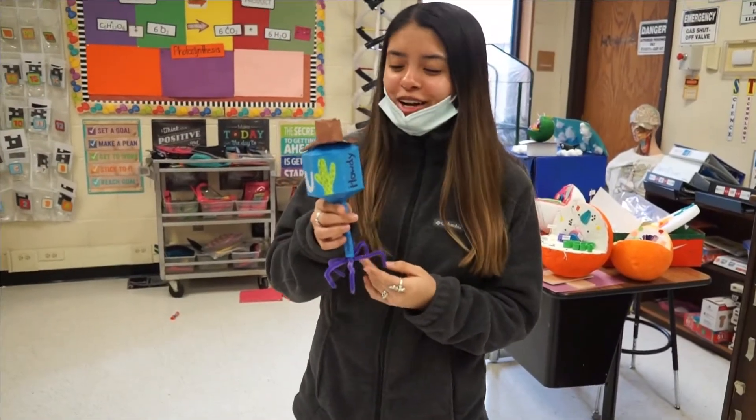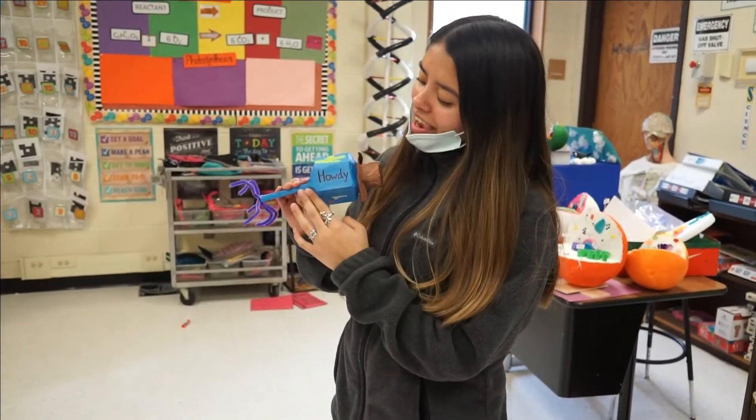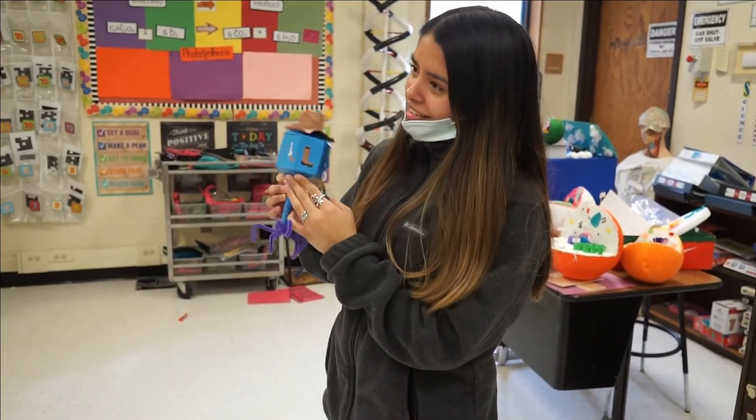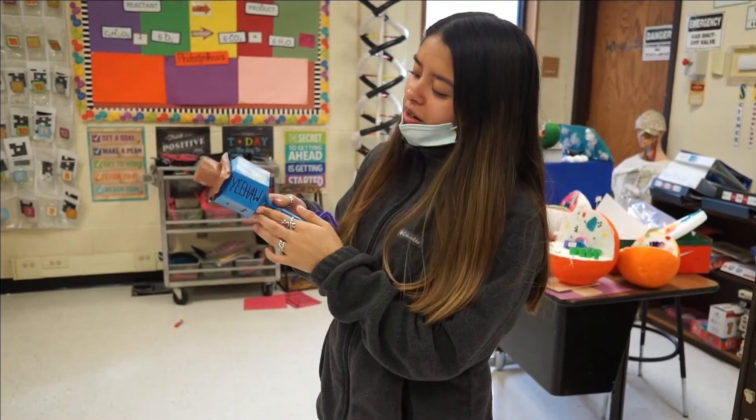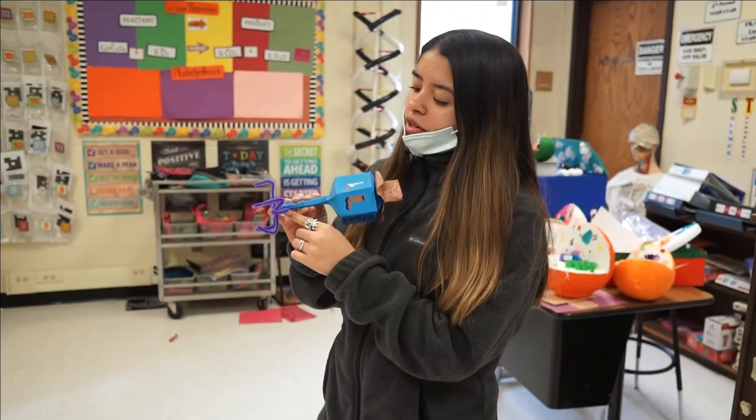This is Cowboy Rick. He's cowboy-themed, he's a cactus. It says howdy, has a gun, has a boot, has yee-haw, a horseshoe, then that little cowboy hat and it says Cowboy Rick.